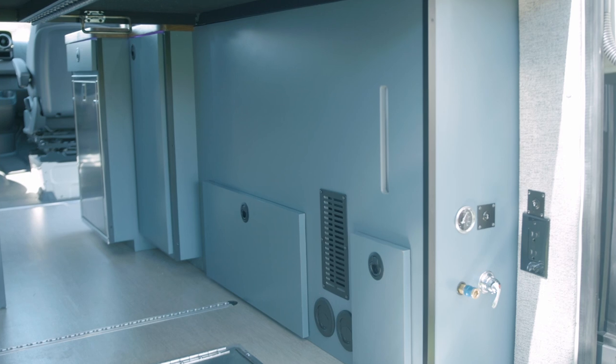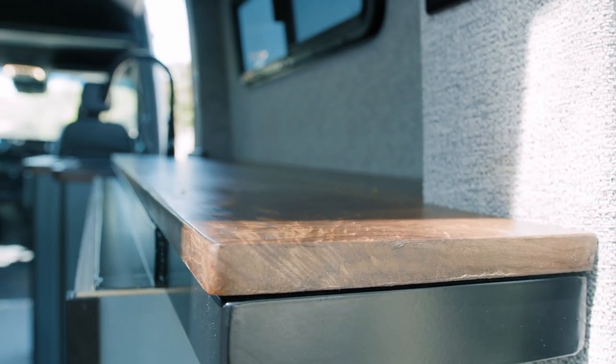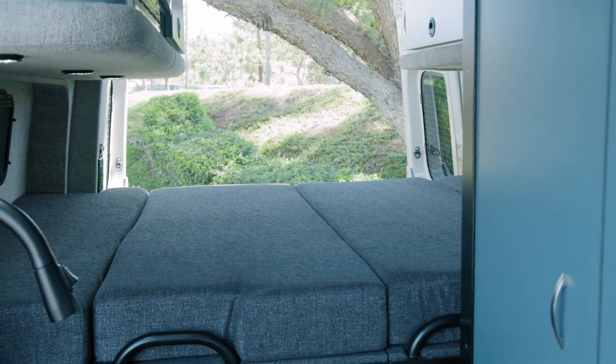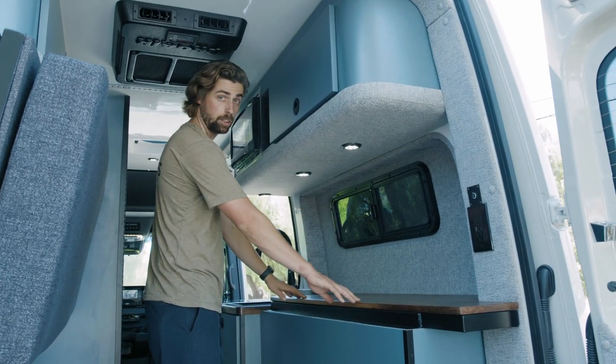Built into the base of the Trimax bed I have a 22-gallon water tank. There is a usable countertop surface that runs along the length of the flare — there will actually be a bed cushion that goes over this when we're in bed mode, but otherwise when we're set up for daily use that cushion can come off and I have a finished countertop surface here.